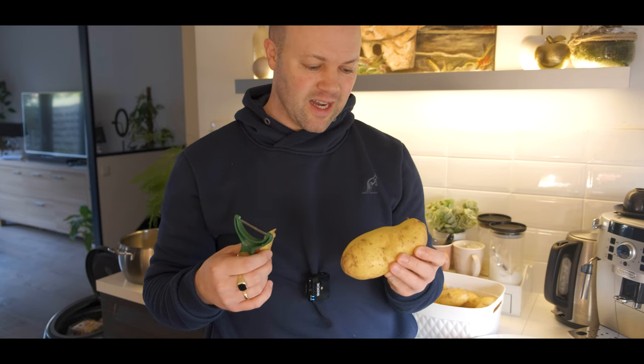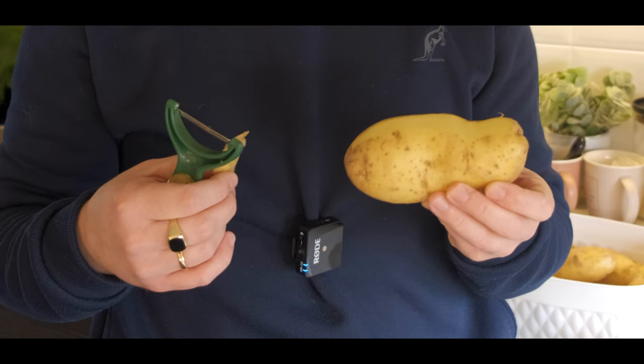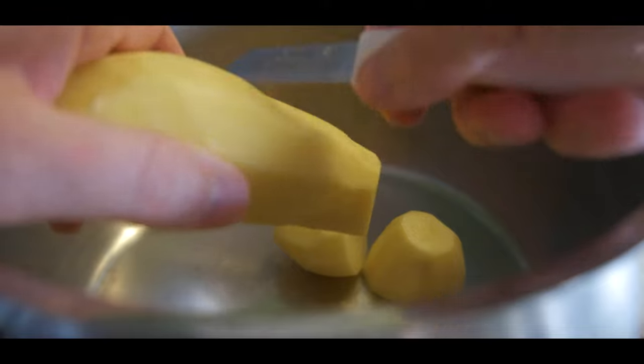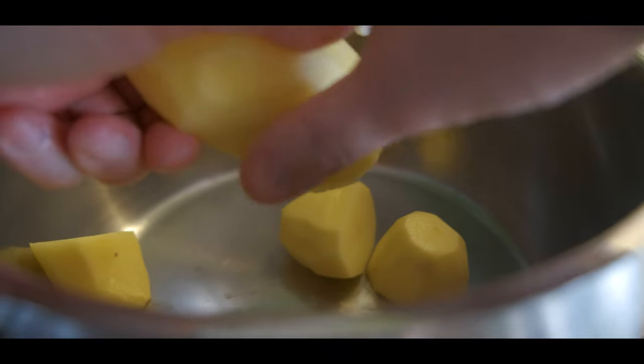I noticed that in the Philippines, it's very hard to get potatoes. And if you can get them, they're quite expensive. So I'm wondering if you can get potatoes easily in your region in the Philippines. Once the peel is off, I just cut it in a few pieces like that.